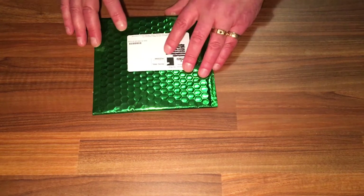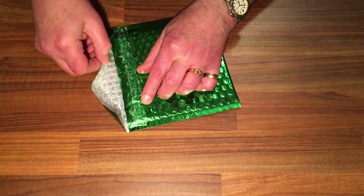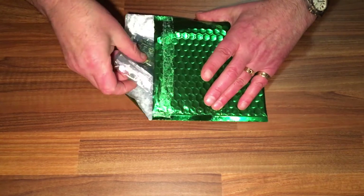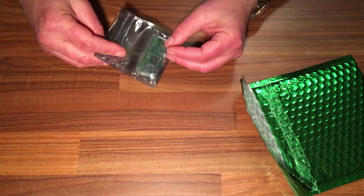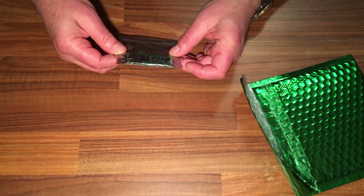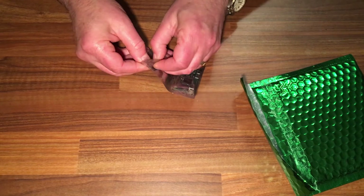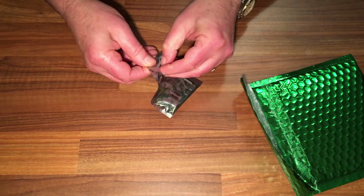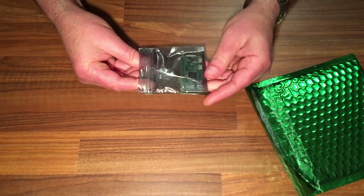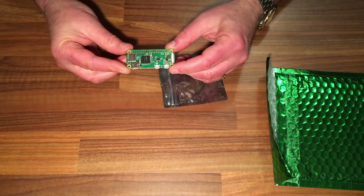I'm going to open it and show it to you. It came in a nice bubble wrap envelope for safety. And that is tiny! It did say the measurements on the site when we saw it, but I didn't realize it was that small. It was advertised that you can buy accessories for it, but we have lots of accessories so I just went for the bare board. There we go — absolutely tiny.